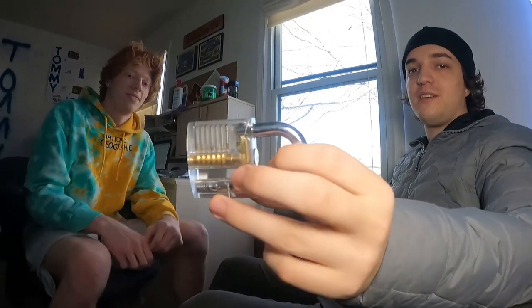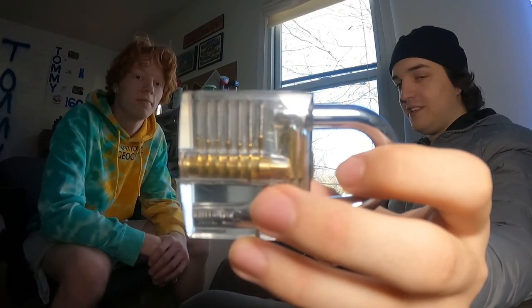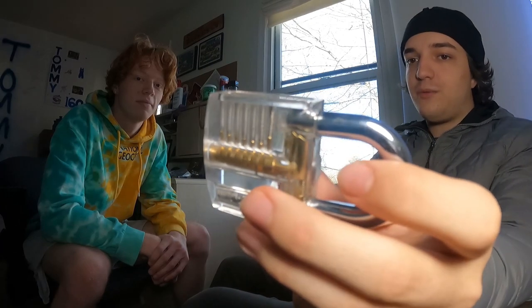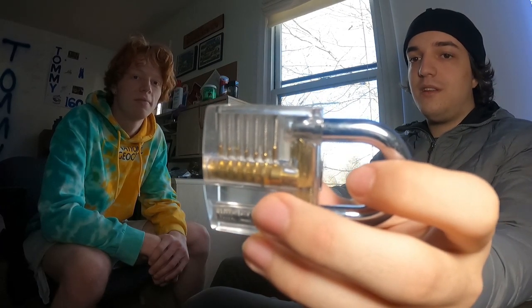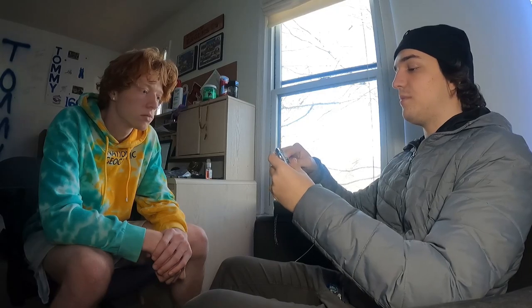So here we have a lock that's see-through, so you can see what's inside of it. This one has six pins — they're the things inside those tubes there. They've got springs coming down. The way it works when you put the key in is that they all get aligned, because they're two separate parts.